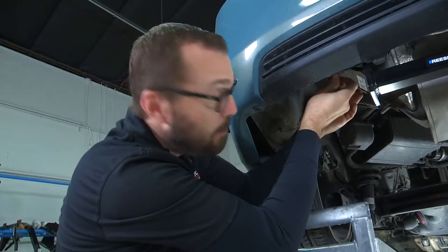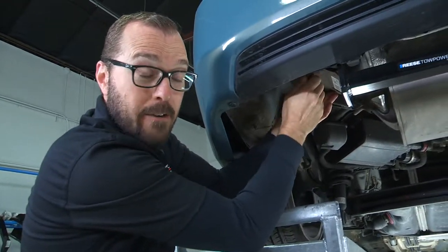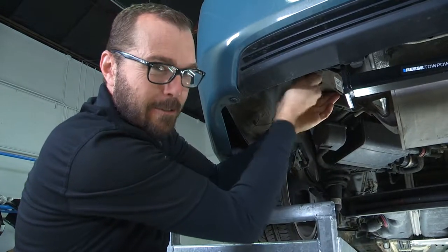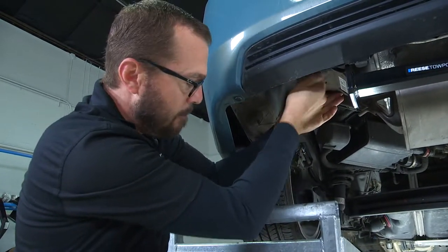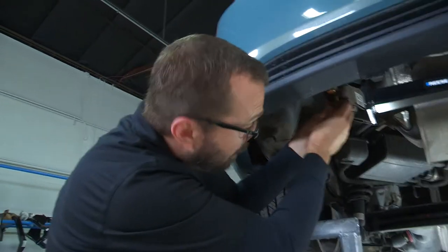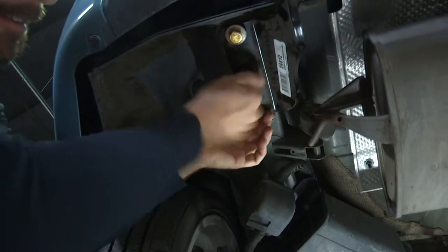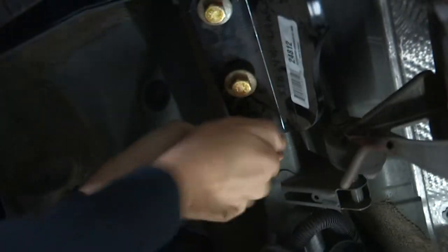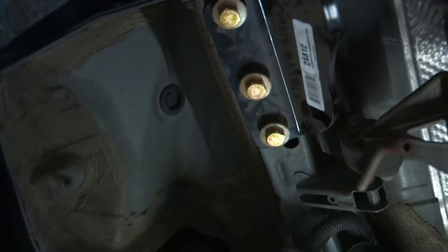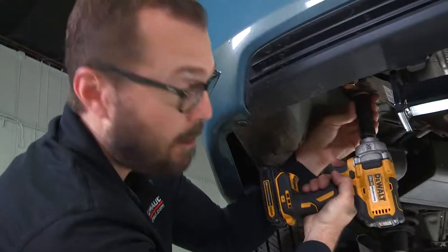As I'm putting in these bolts, I want to note that we're lucky to have a nice clean example of a vehicle here. If your installation is going a little tough and the weld nuts have some debris in them, you can spray a little lubricant and clean out the holes with a bristle brush — nylon or wire. I'm just going to snug these up with a 19-millimeter socket before we get them ready for a final torque.